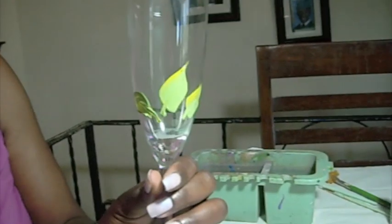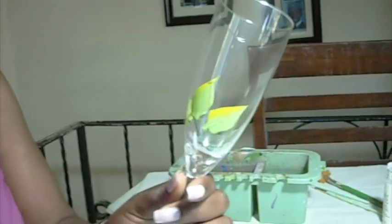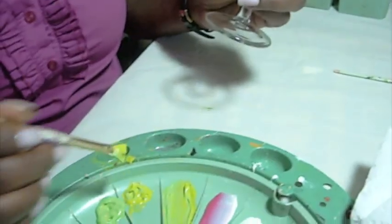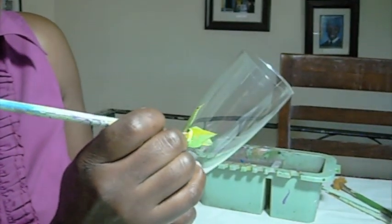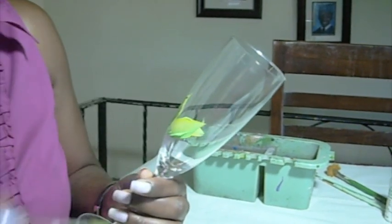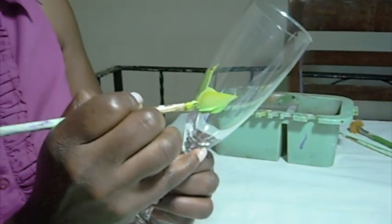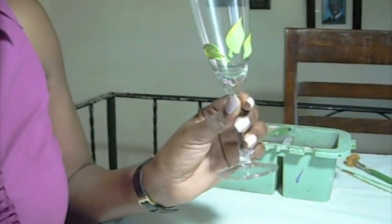So here's what we've done so far. We've added three leaves — basically called one-stroke leaves. All I did was make sure I had paint on both ends of the brush, blend it in, and then standing right on the chisel edge of the brush, lean and slide right back up. Then I come in again and do a stem through the leaf. Those are the three leaves.